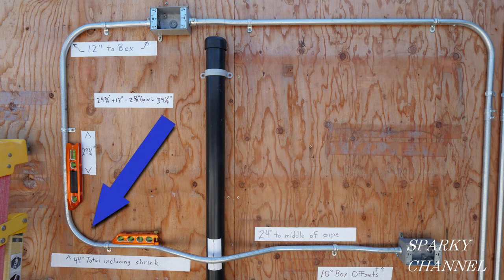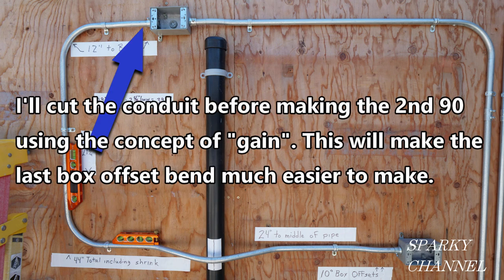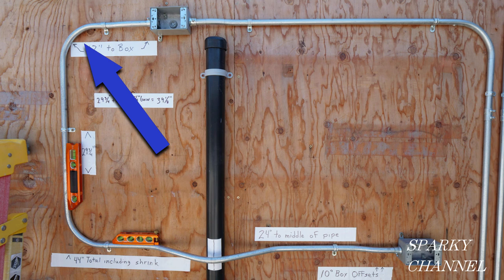Then we'll make the first of two 90-degree bends. When we have two back-to-back 90-degree bends, we call this bend back-to-back 90s. However, before I make the second 90-degree bend, I'm going to cut the conduit to length and put on the second box offset bend using the concept of gain. Otherwise the conduit would be very short and I wouldn't have leverage to make the box offset bend after making the second 90-degree bend. Then finally I'll make the last 90-degree bend, which will complete the back-to-back 90s.